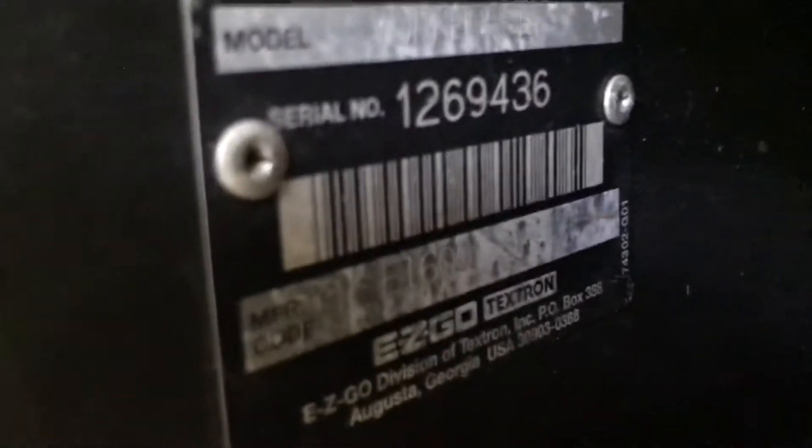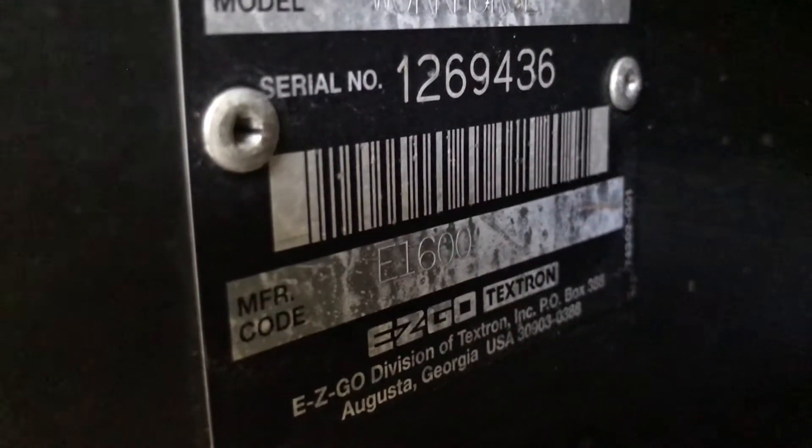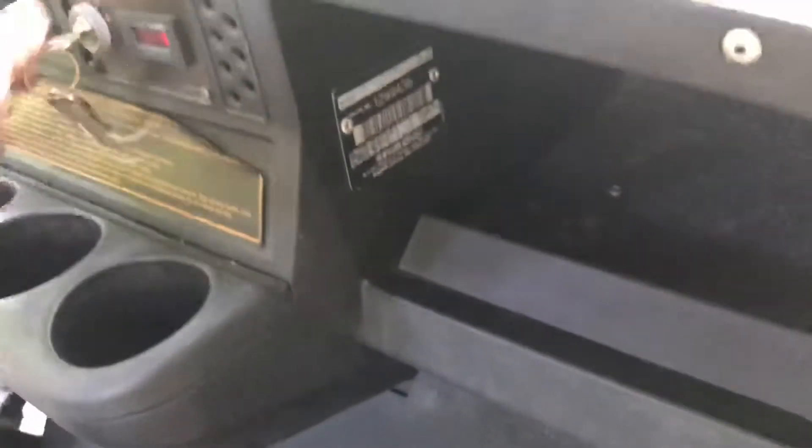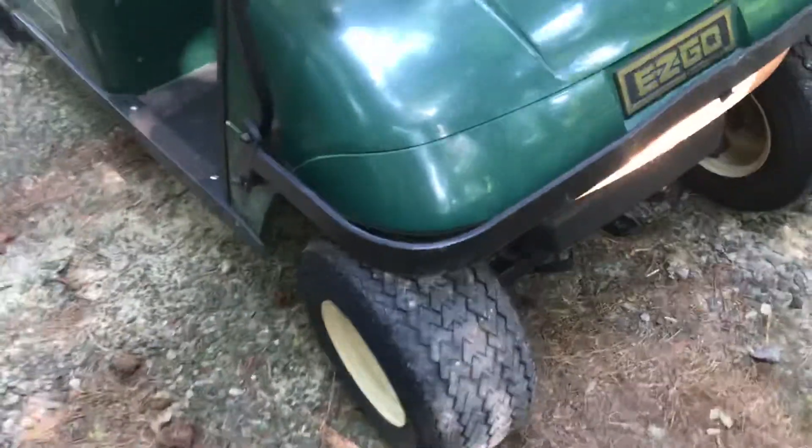Right here the serial number says it's a — the model number is an E1600. We'll cut the headlight on. That's the original seat and it still looks pretty good, paint looks pretty good.